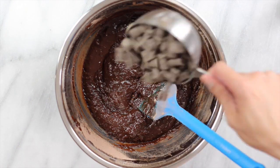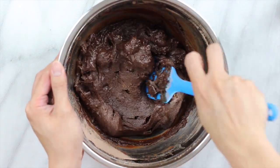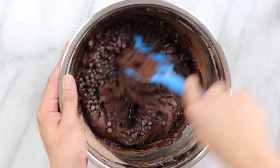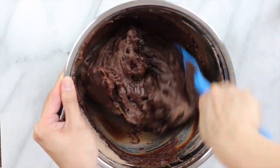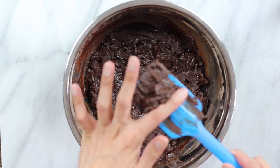Now add in your non-dairy chocolate chips. I'm using the chunky kind, but you can use whatever chocolate chips you want. I also decided to add a little bit more chocolate chips since I had some left over to use up. Just fold it in until it is well incorporated. What's the difference? There is no difference — I'm just tired of saying well combined.